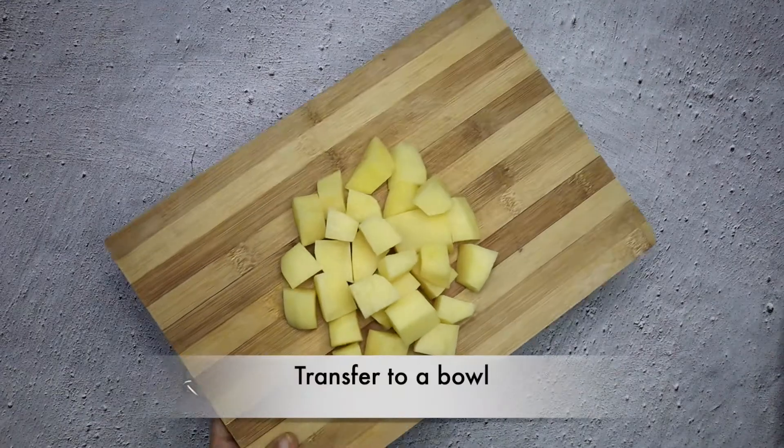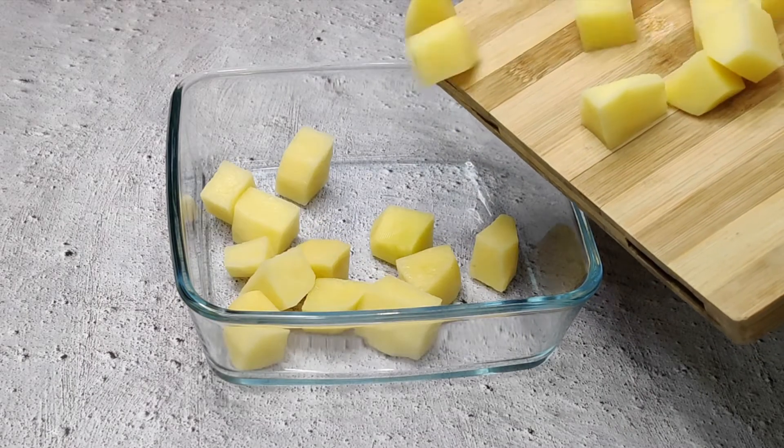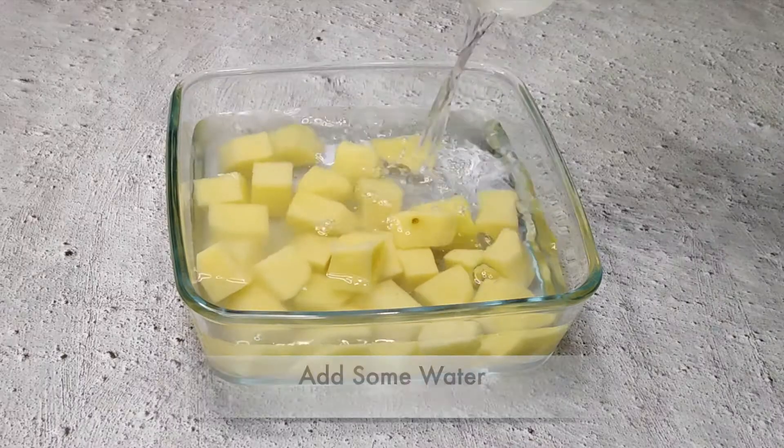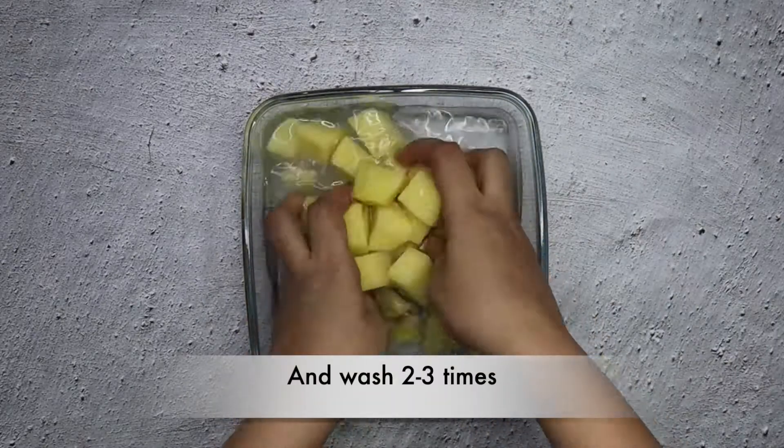After cutting them out, we have to place them in a bowl. Then we have to rinse them 2-3 times and clean them up properly.